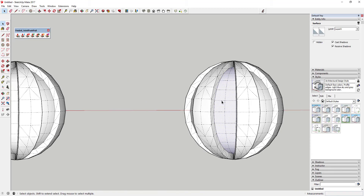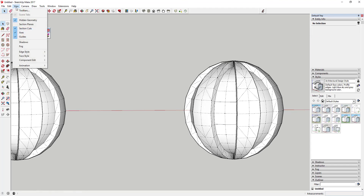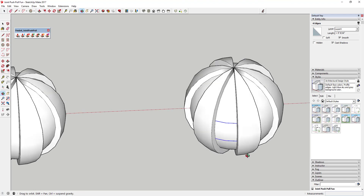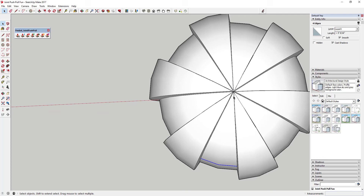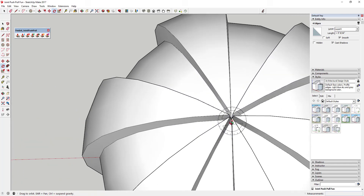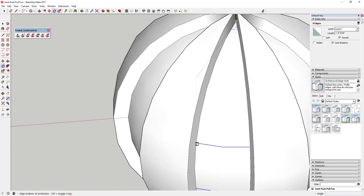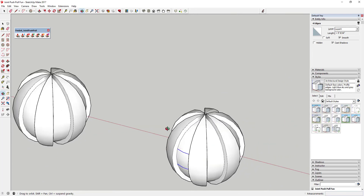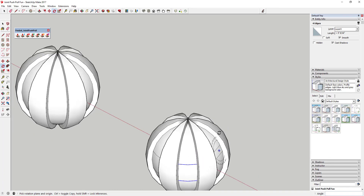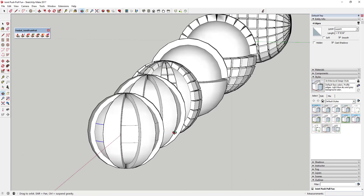We'll do one more for fun. I'll select these lines and uncheck them — remember you need hidden geometry on to do that — then turn hidden geometry back off. I can select these lines and, because I always want to save first, I'll save before using the rotate tool in copy mode. With those four lines selected, I'll put my mouse over the intersection point at the very top of the circle, use the rotate tool in copy mode, move to the corresponding point, and type in times 4 to create four copies all the way around.